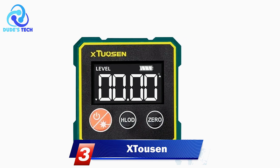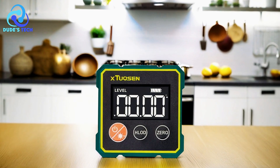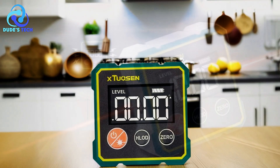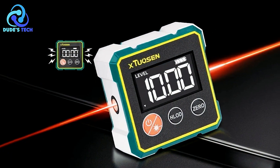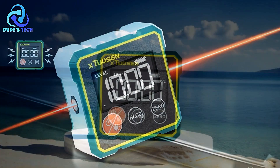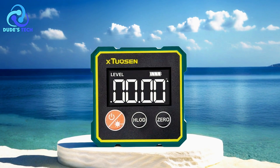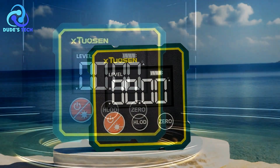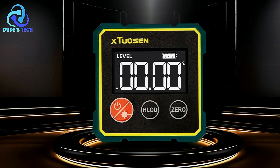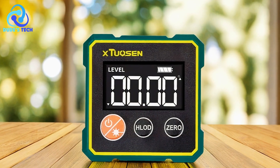At number 3, the X-Tusen Digital Inclinometer. The X-Tusen Digital Inclinometer is an advanced tool designed to help professionals and DIY enthusiasts achieve precise measurements for leveling and alignment tasks. One of its standout features is the built-in double-sided ground laser, which allows users to quickly project level and vertical lines onto parallel surfaces. This laser projection ensures accurate readings, making the X-Tusen highly effective for tasks that require precise angle measurements and alignment, including construction, carpentry, and other fields that demand exact level or vertical lines.